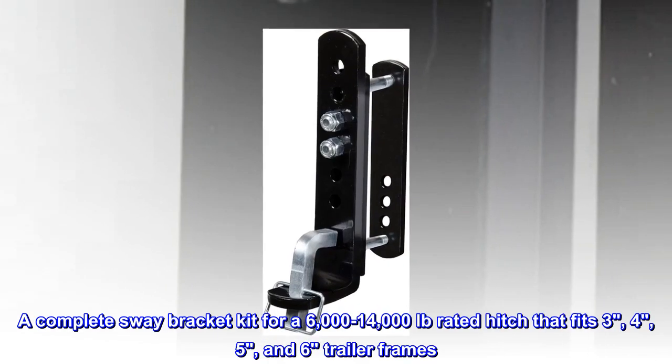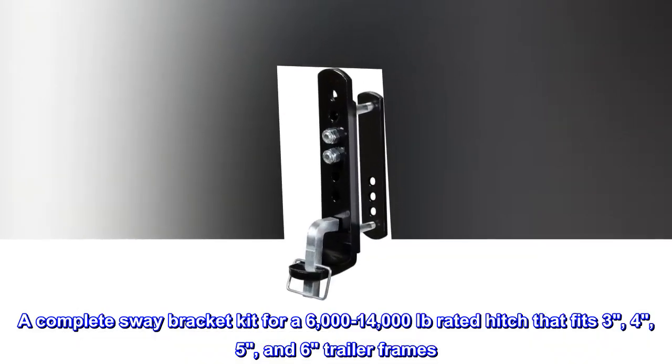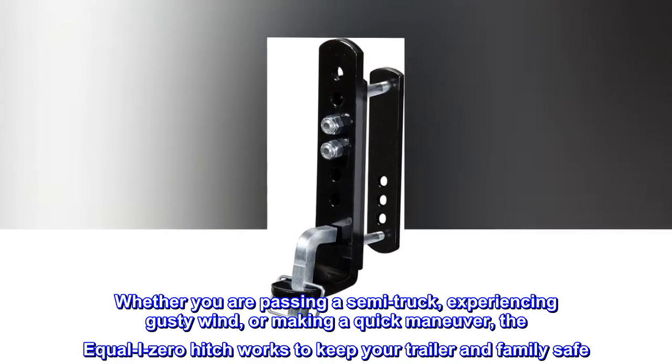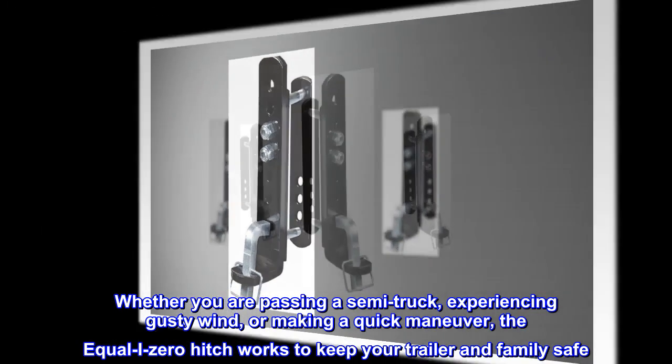A complete sway bracket kit for a 6,000 to 14,000 pounds rated hitch that fits three, four, five, and six trailer frames. Whether you are passing a semi truck, experiencing gusty wind, or making a quick maneuver, the Equalize Zero hitch works to keep your trailer and family safe.